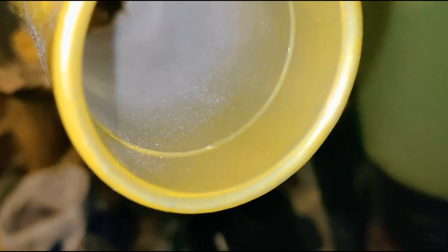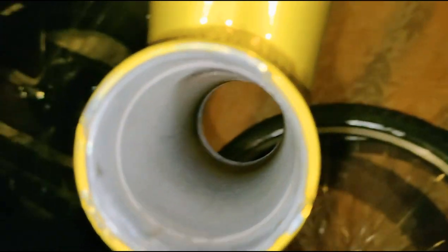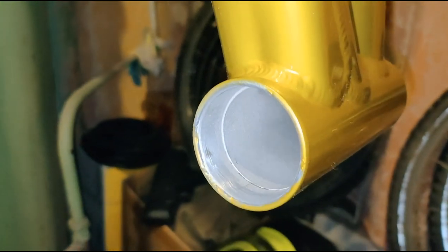Нужно немножко подшлифовать внутренние плоскости, потому что они забрызганы краской. Вот заполировано всё это дремелем — теперь чисто и аккуратно. Теперь рулевые чашки сюда залетят как надо. Ещё чуть-чуть отполирую это место и буду запрессовывать новые рулевые.